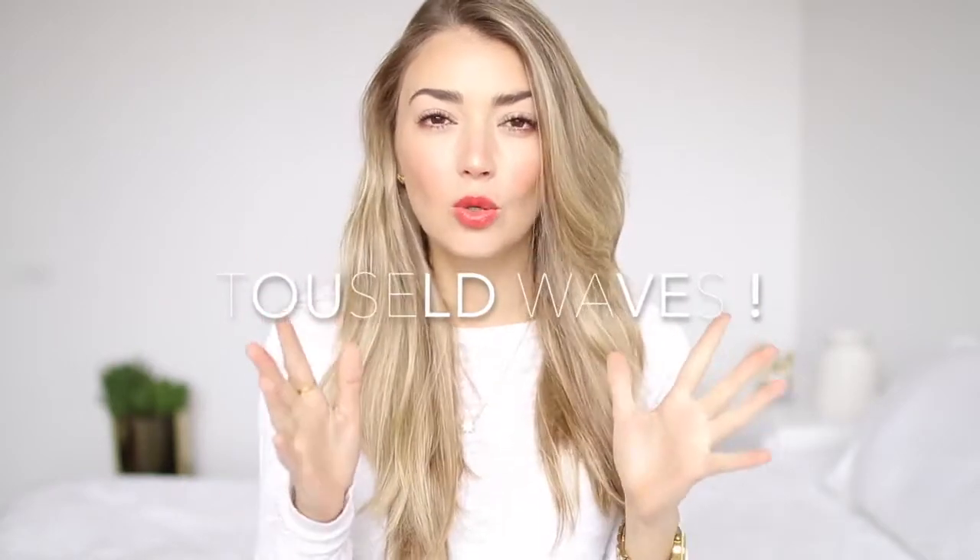Hi guys, I'm back and today we are going to do a hair tutorial and I'm going to show you how to do loose waves and we're going to go from this to this.